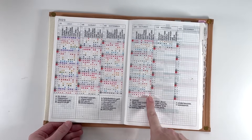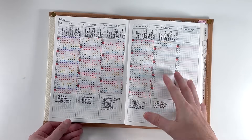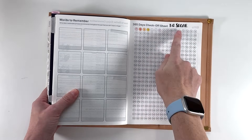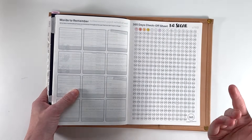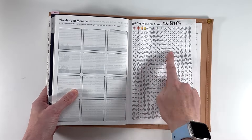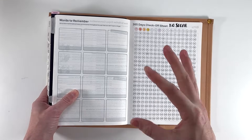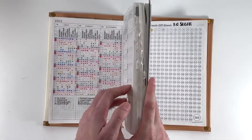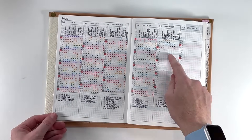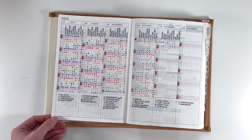I might use the 365 checkoff sheet for that. I failed miserably at the one I had — I was doing a no-sugar one, and then I decided that not eating sugar was not a good goal for me, so I kind of abandoned it. But I think next year I will probably use it for Pilates specifically, because that's a habit I want to see laid out over the year to hopefully motivate me to do it more often. I do like tracking activities in one column though, because the goal is really just to be active.